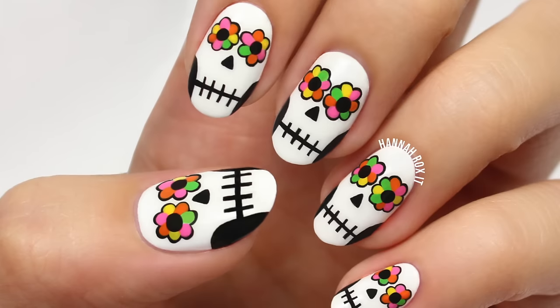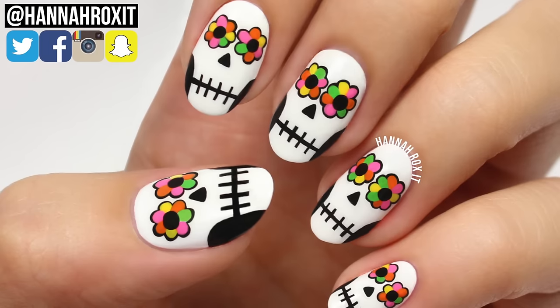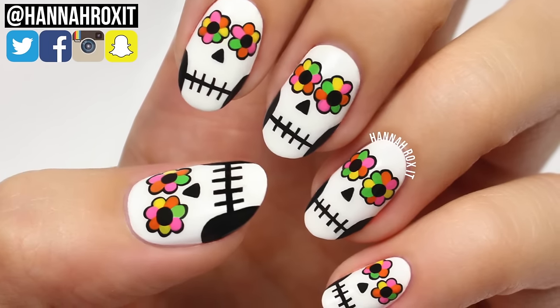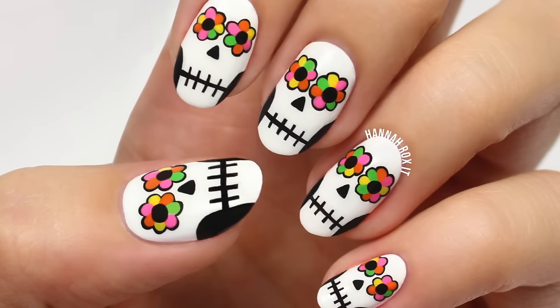So that does it for this tutorial. I really hope you enjoyed it. Be sure to find me on social so you can tag me in all your nail art pictures — I'd love to see them. Thanks so much for watching, and I'll see you later. Bye!